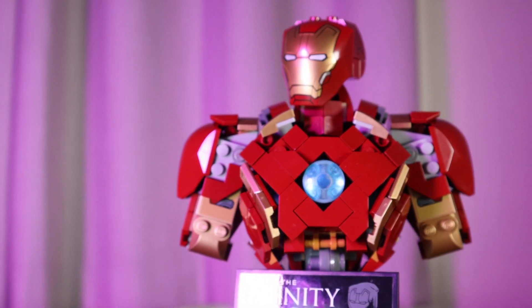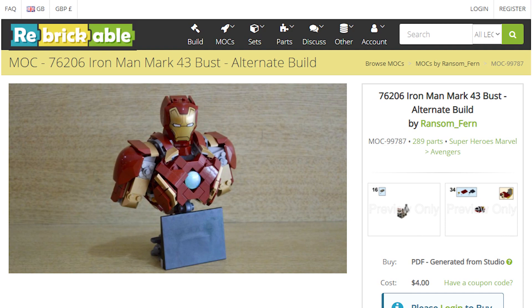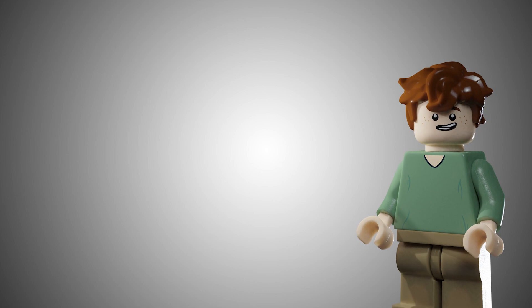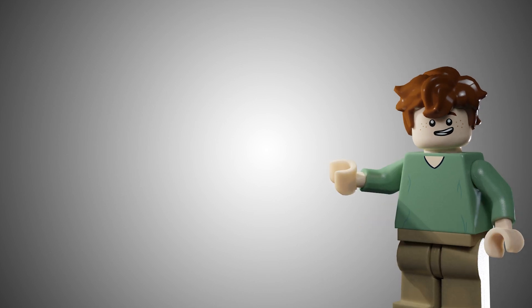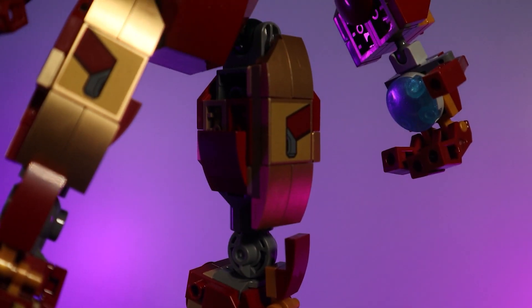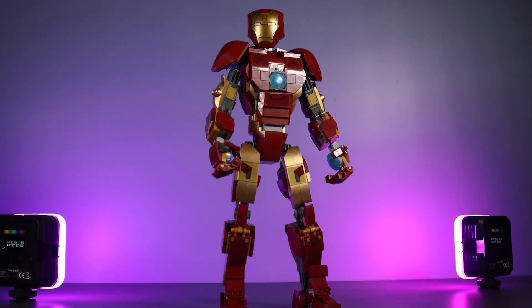You can purchase his instructions over on his Rebrickable page, which will be linked in the description below. Ransom Fern, if you are watching this — which I'm sure you'll stumble across at some point — I tip my hat off to you for once again building another fantastic Iron Man model that's part of my collection. If you guys want to see the original Iron Man review, you can check that out by clicking the screen now, and while you're in the description looking at Ransom Fern's model, maybe head over to his video on this and give it a like. Just remember to tell him that I sent you.